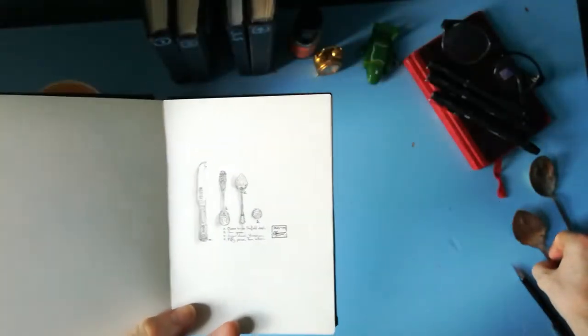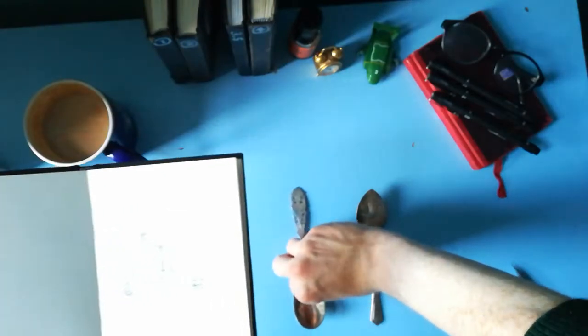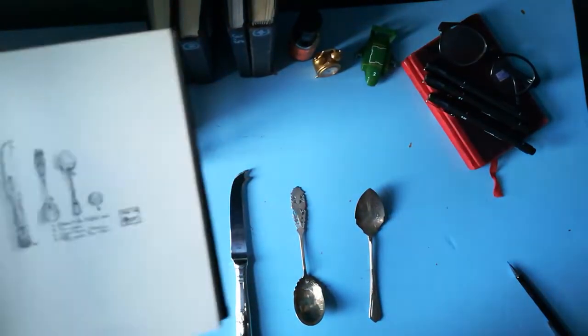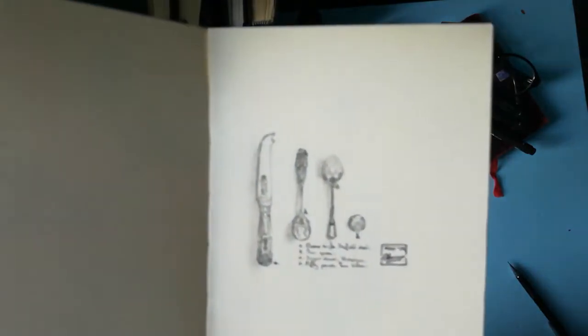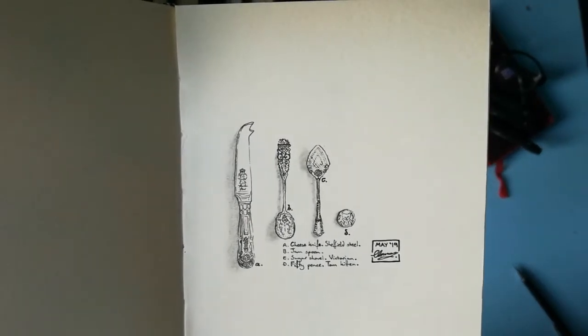I actually have these here — you may have noticed them on my desk in the previous videos. Sheffield steel cheese knife. Can't complain. I really like cutlery — this is the sort of thing I like to sketch. And a little 50 pence that in the photographed version I had with it to go through.